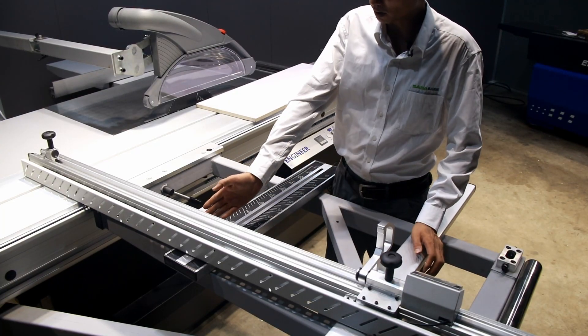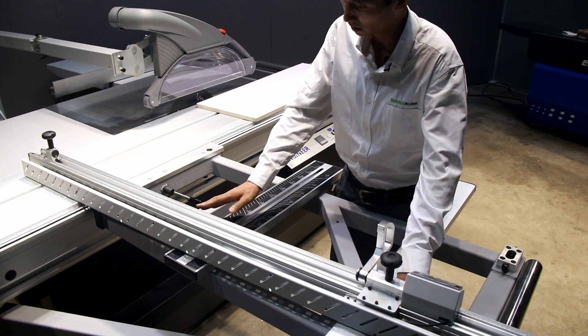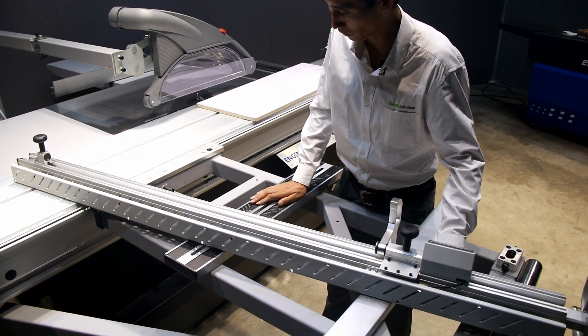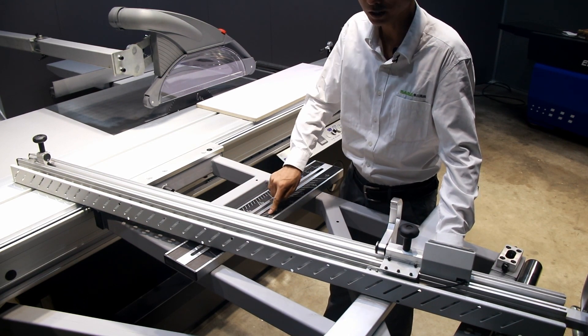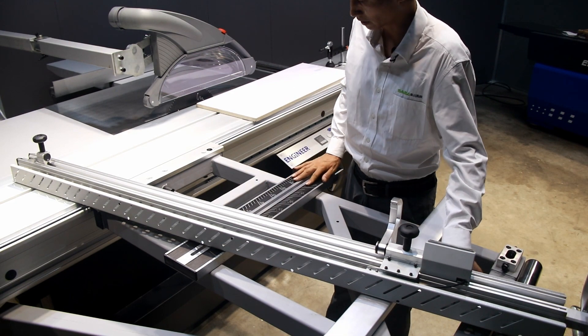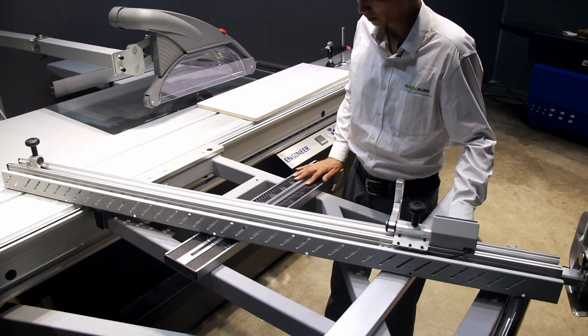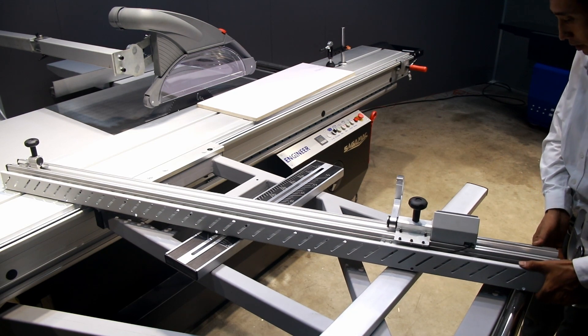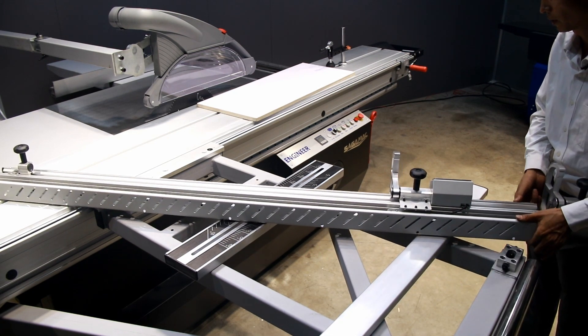If we want to cut different angles, we can move this ruler to different degrees. You can see the degree markings here. For example, if we want to cut at 45 degrees, we adjust accordingly.